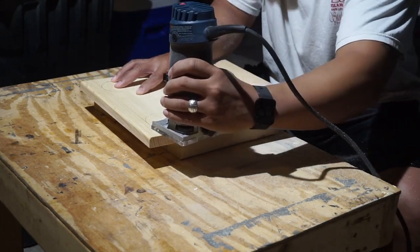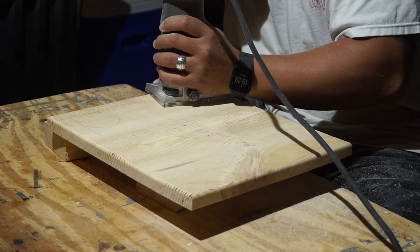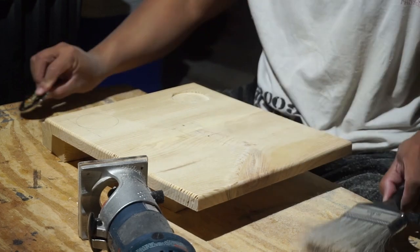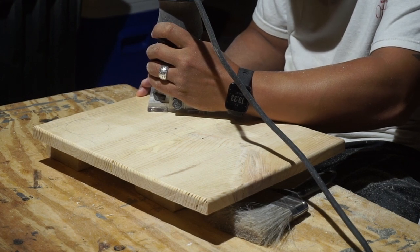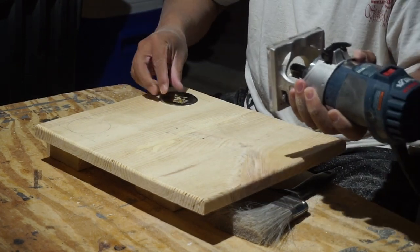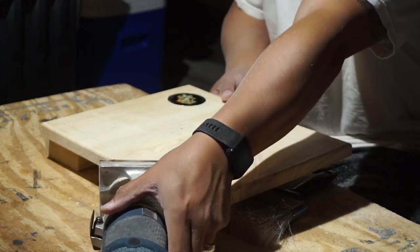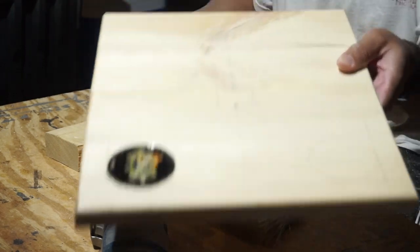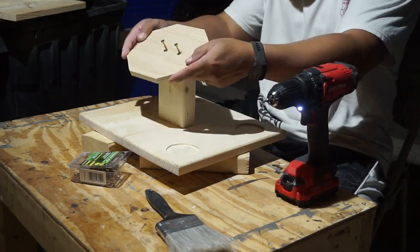I take a round-over bit on the router and hit the top edge of the board where everything's going to be showing — just gives it a nice finished look. Then I go through where I traced the coins that I'm putting in, and use the router to progressively go deeper until it matches the depth where the coins will sit. Everything will be nice and flush on top. It took a lot of patience to make sure I'm going at the correct depth without going too deep, otherwise the coins sit too low and it's not flush.